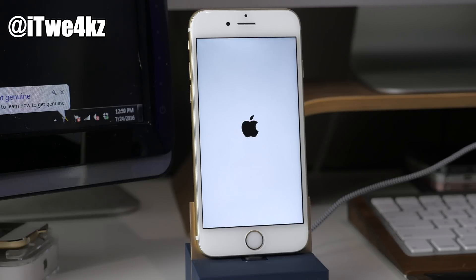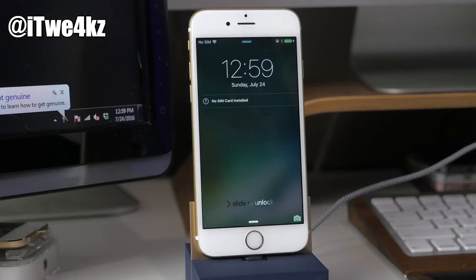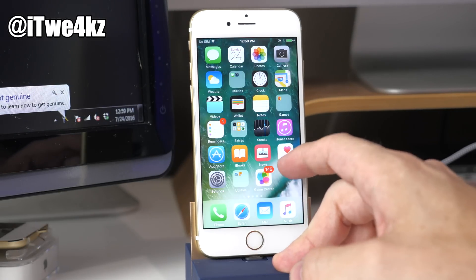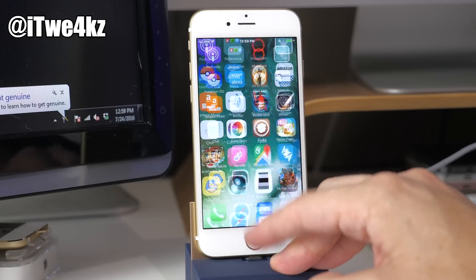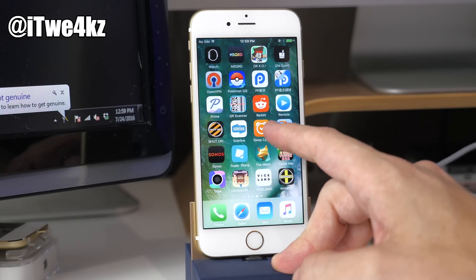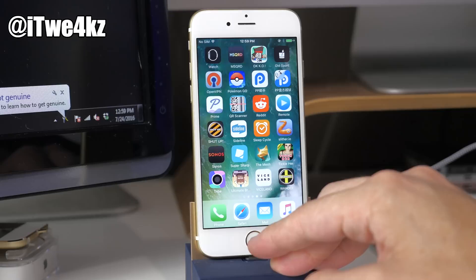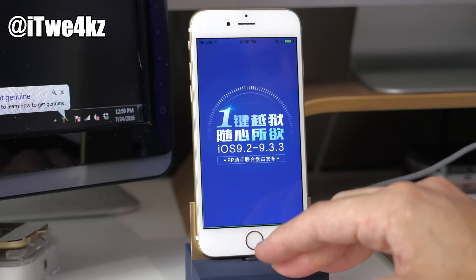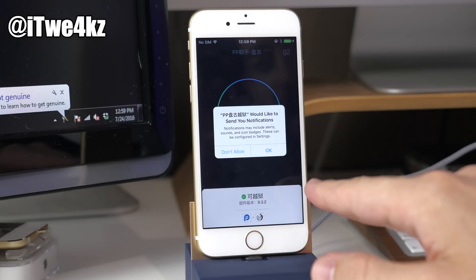The splash screen should go away in just a second, and once it comes back you'll notice you're not jailbroken anymore — you can't actually open Cydia. If we try to open Cydia you can see that it's crashing. If we also try to open PP, that's not going to work either.